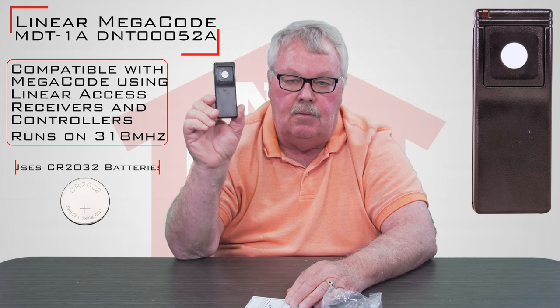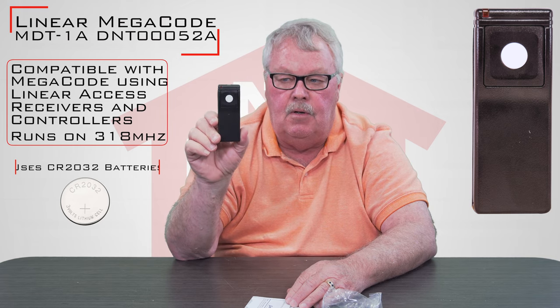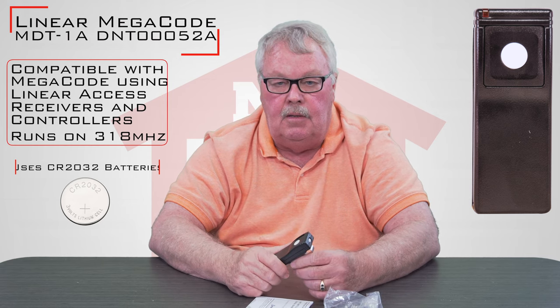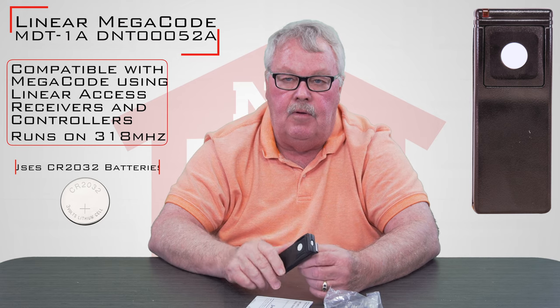This is a little bit more expensive transmitter. It's a little higher security transmitter and this is not what you would normally find on a home. So if you're in a gated community or an apartment complex or something like that and this is what you have, you've found the right thing.